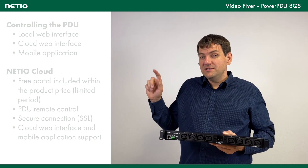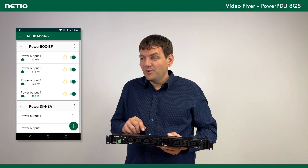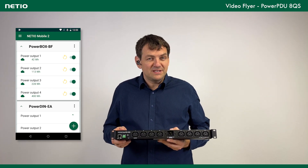You can connect this user account also to your mobile app called NetIo Mobile 2, and then from your phone you can control all your NetIo devices anywhere you are. That's very nice for remote starting manually.